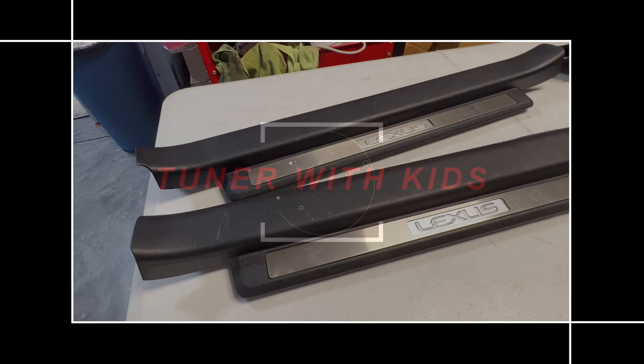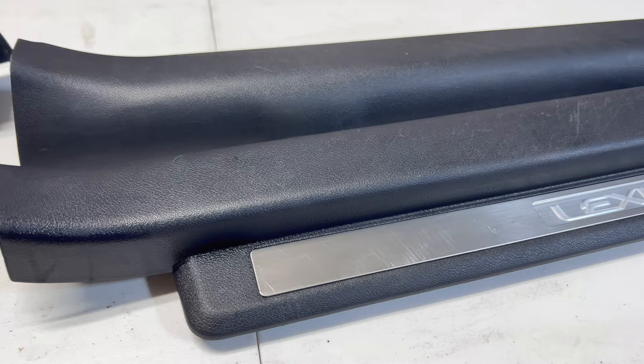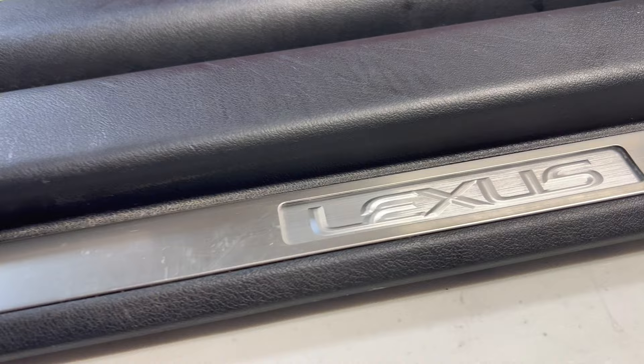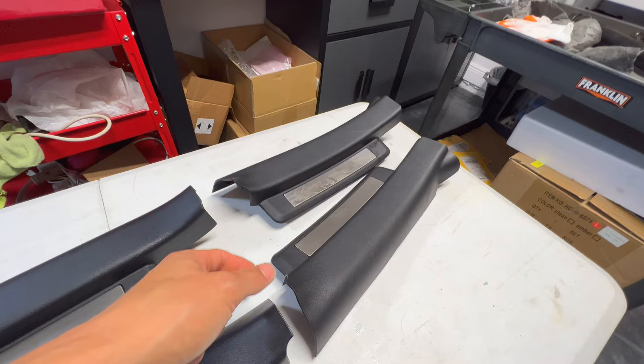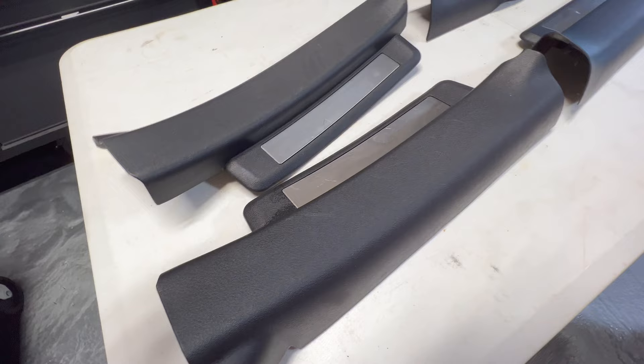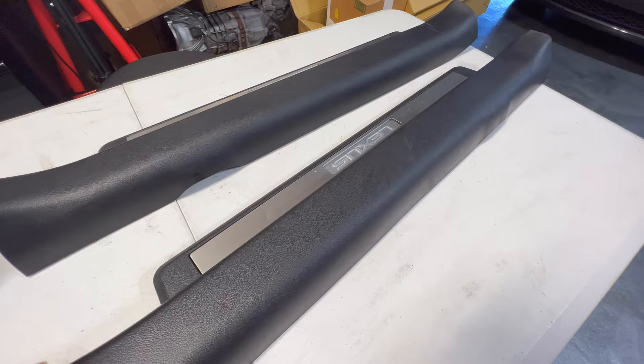So the illuminated scuff pads were originally part of the luxury package and the sport package. In 2006 to 2008 they came in the blue versions. Starting in 2008 and up they offered a white version. I randomly picked these up on eBay — I paid almost $200 for these and got the rear ones. The rear ones don't have any markings or lighting, just that metal there, which is a little different than the original ones, which are just straight plastic. The front ones that actually light up are about $120 to $130 from the dealer brand new. So I got this whole set for less than $200.